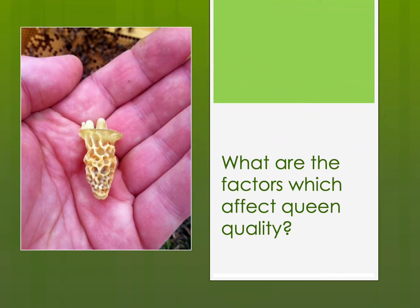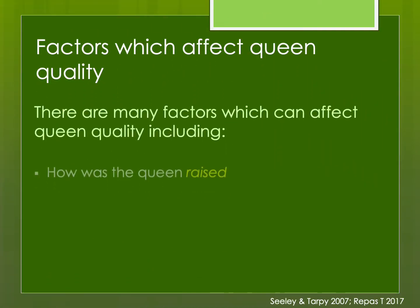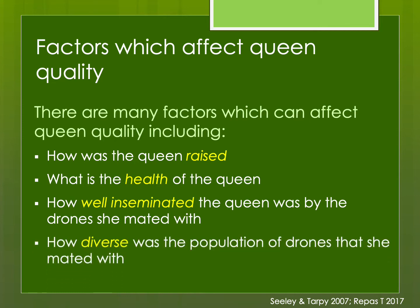What are the factors which affect queen quality? There are many factors: how the queen was raised, what is her health, how well inseminated she was by the drones she mated with, and how diverse was the population of drones she mated with.